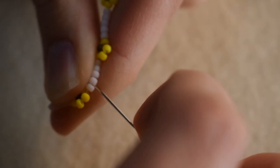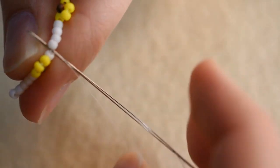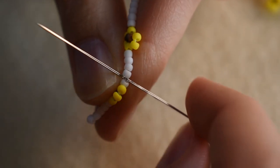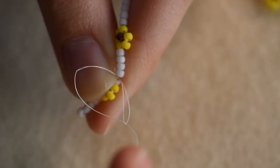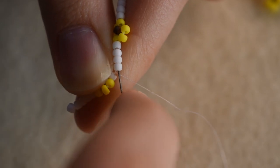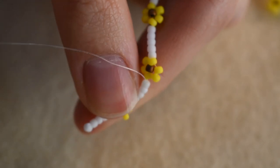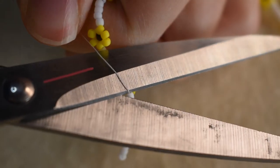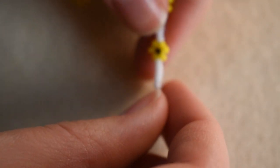Tie a knot here — just bring your needle around the other side of the thread that's already there to help make a knot. Make the knot nice and tight, then bring your needle through a few more beads and cut it. That end is all tied off and nice. Now do the same thing on the other side.